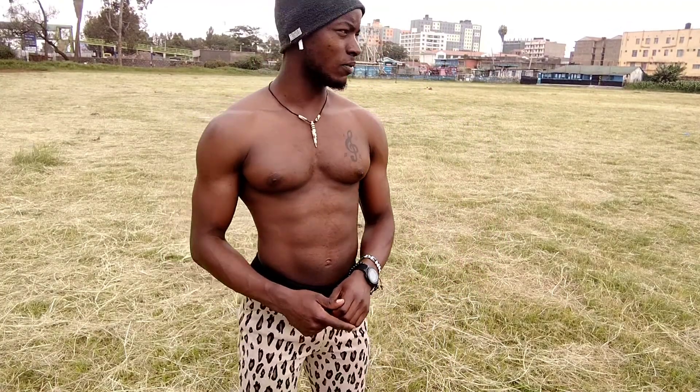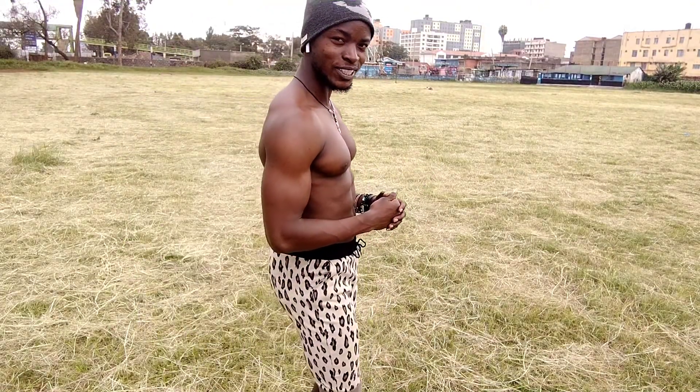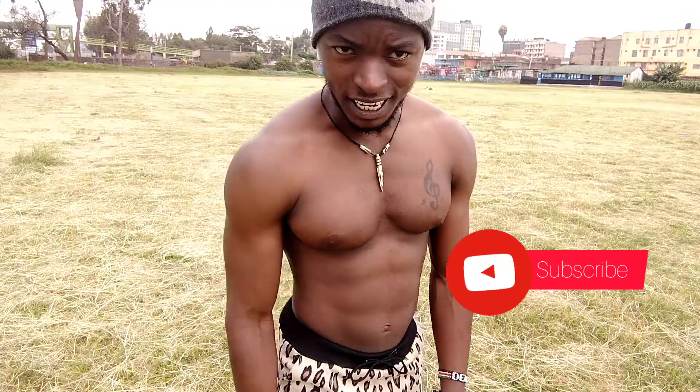Hello guys, welcome to my YouTube channel — it's on fitness! Today it's all about your H workout, and this one is going to be awesome. If you're in the environment this week and want to train here, I can come and train you. It's a nice place. Please do subscribe to my channel if you have not subscribed yet, and also like and comment.